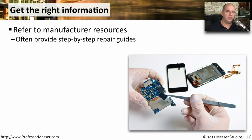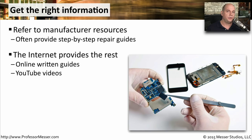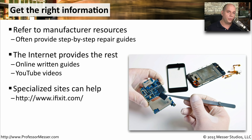Taking apart these very small components is sometimes not as obvious as you might think, so it's useful to refer back to documentation to help you understand exactly how to disassemble and then reassemble the device again. Sometimes the manufacturer doesn't provide you with the information required to service the device. In those cases, you may want to look for an online guide or rely on a YouTube video that describes the process. Or you might want to use a specialized website like iFixit that shows you step-by-step processes of how to break down some of the more popular mobile devices.